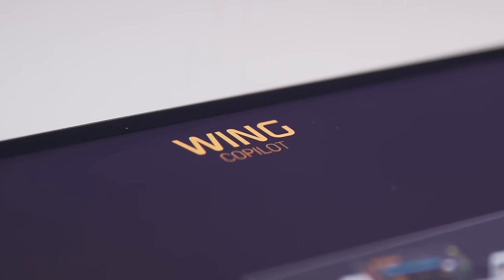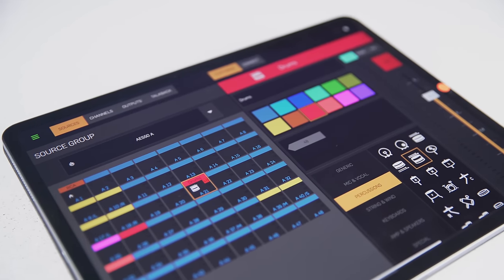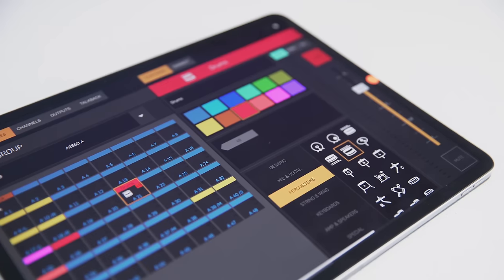Sources can be applied to channels and used elsewhere throughout the console. The Wing Co-Pilot companion app lets you set up sources on a tablet. For example, you're on stage connecting microphones next to the drum riser — you add everything on the tablet, and the second engineer can already work on the console. The moment you assign a source with its properties, the front of house console immediately sees the icon, color, and name.